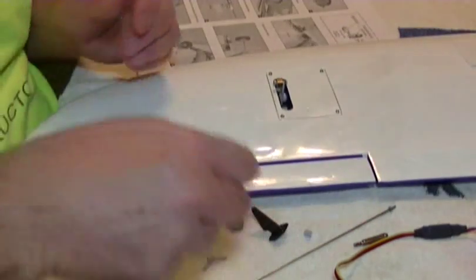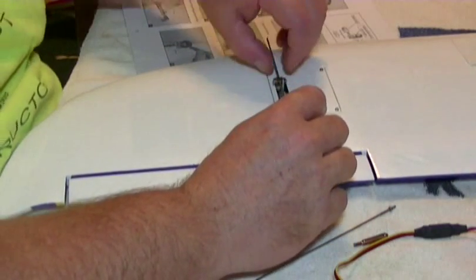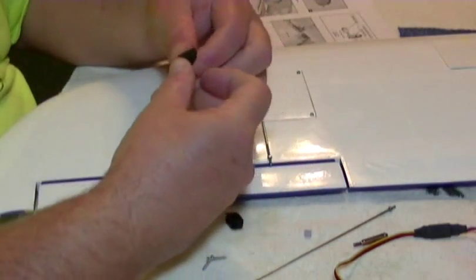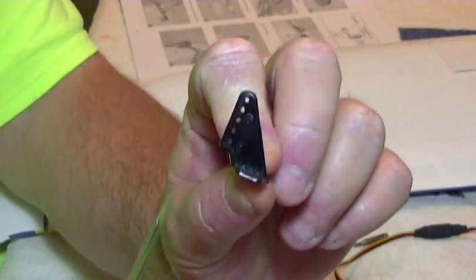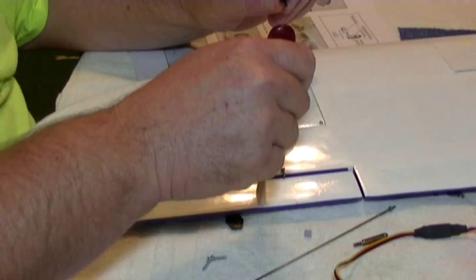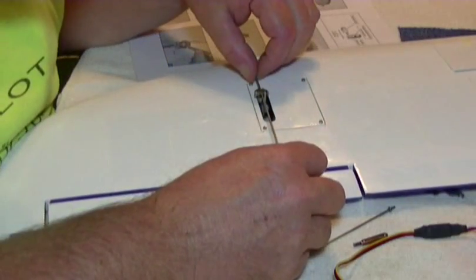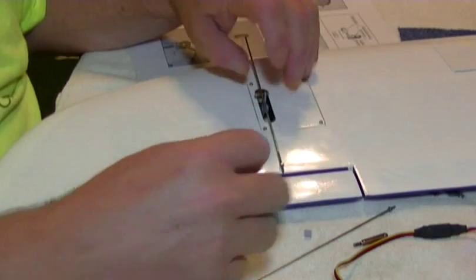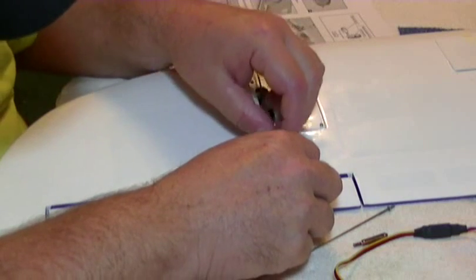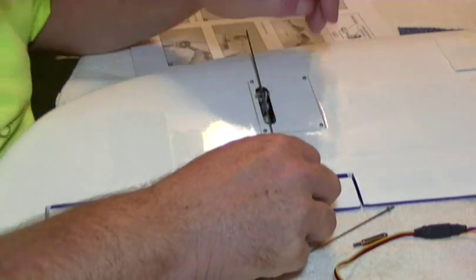Alright, we're going to mount the control horn. Run the rod through there and get a straight line. On your control horn, use these holes as a center line — you want that lined up straight up and down above the center of this gap. You don't want it too far forward or too far back or it'll bind. By putting the rod in here it'll tell us right where we need it. Then we're going to mark that spot.